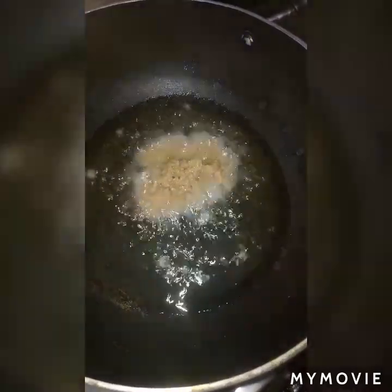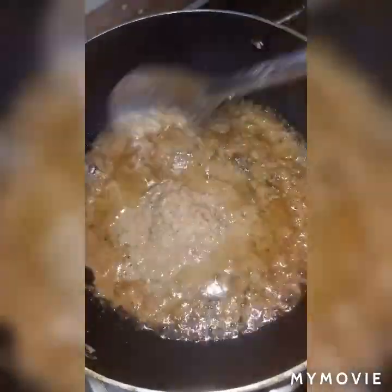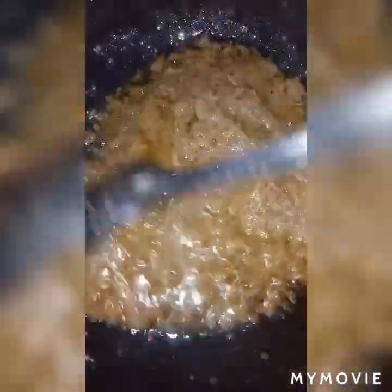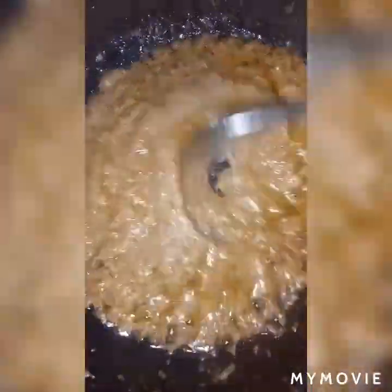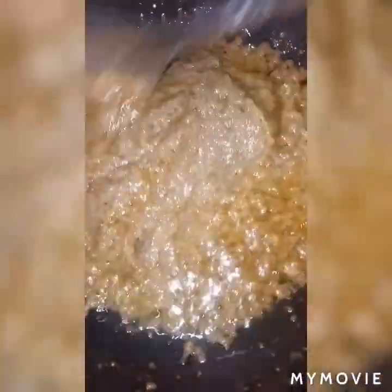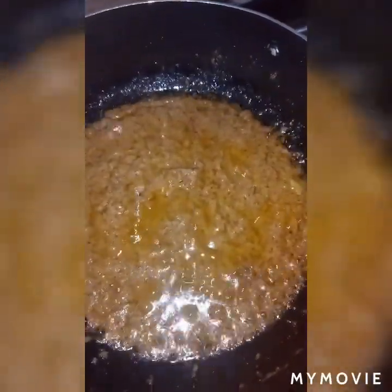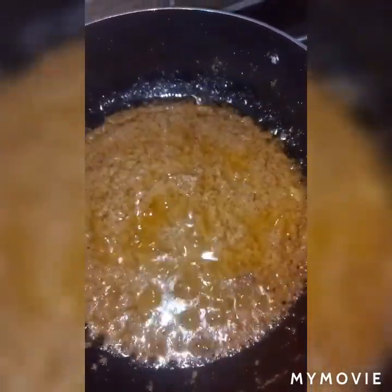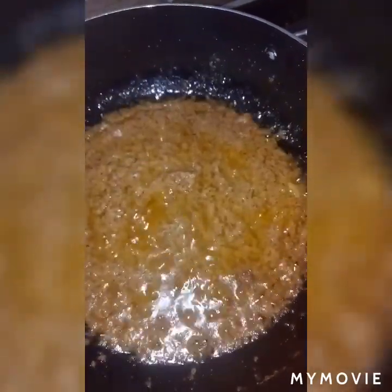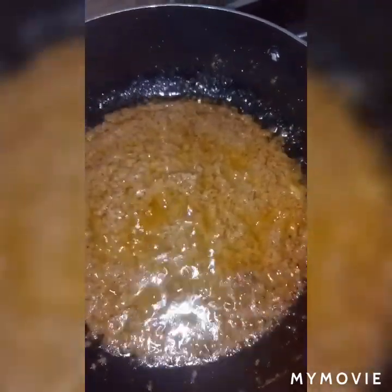Now take oil in a pan. Once the oil becomes hot, add our paste into it and fry it nicely for five to six minutes on a medium flame. You can see the oil layer came up nicely — this indicates that our paste is nicely fried. Now add our spices like turmeric powder.